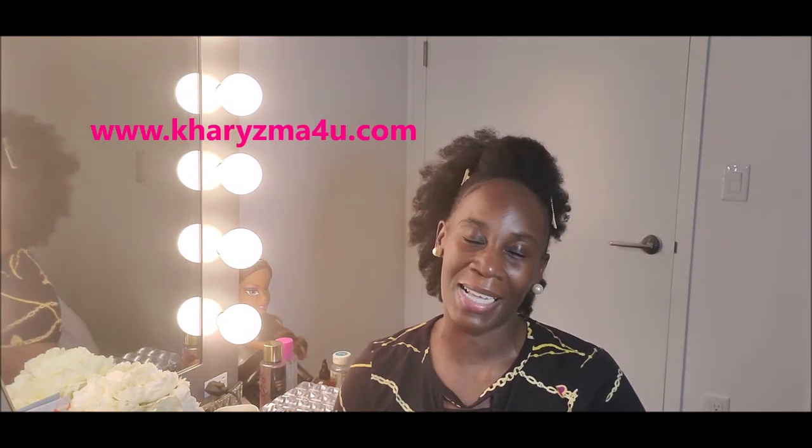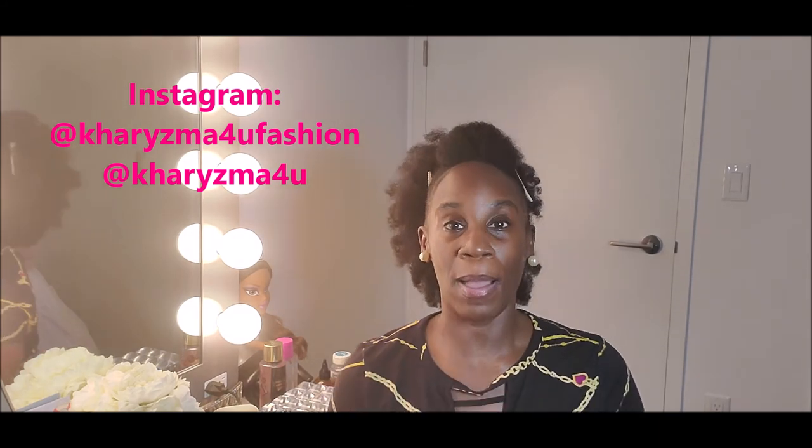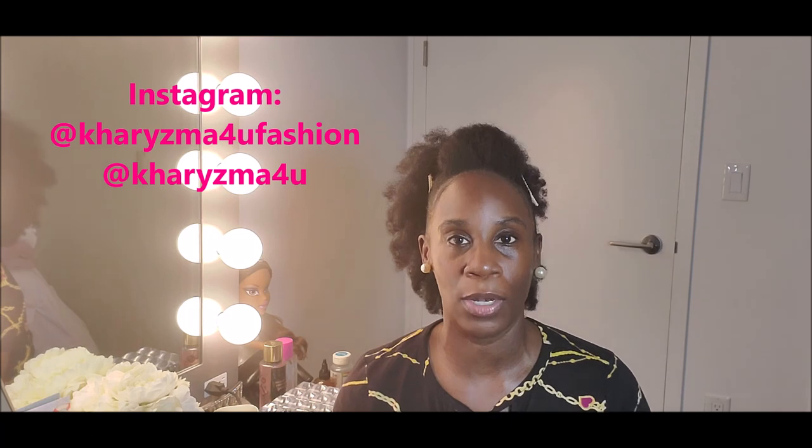My new website is coming out — Charisma4u.com — where I'll be having a new product launch. I can't wait to share that with you. Sign up on our email list and I will let you guys know about giveaways and things going on. This month it should be ready. It's not hair related, although I will have other hair related products on that site. Follow me on Instagram at Charisma4u — that's my personal Instagram — and my business Instagram is at Charisma4uFashion. Sewing tutorials are coming back soon. Thank you guys so much for watching. Bye!